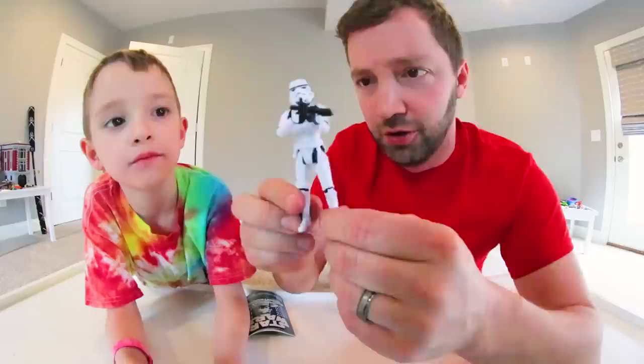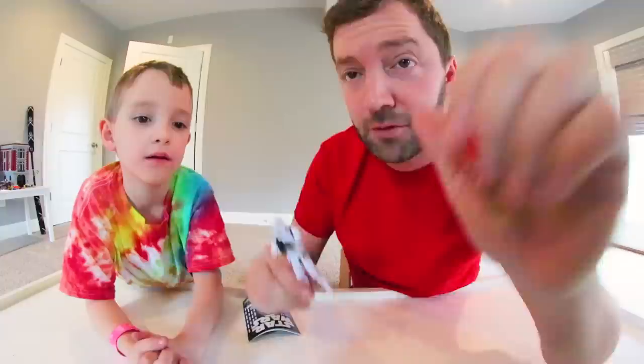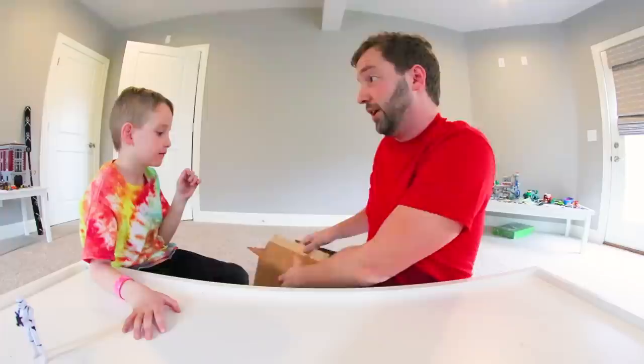Look at him. Halt, who goes there? You don't need to see his animation. Close enough. All right, so we're going to set the Stormtrooper aside, put our comic book aside also. Do you want to pick out one?